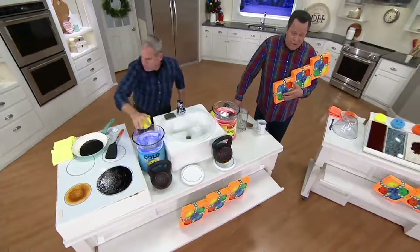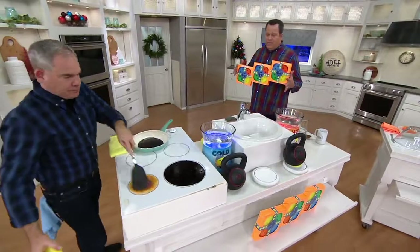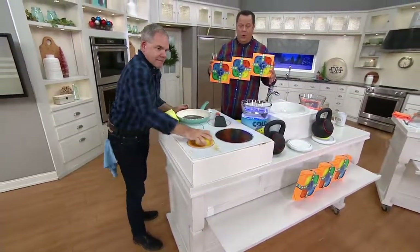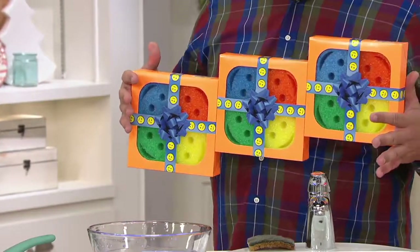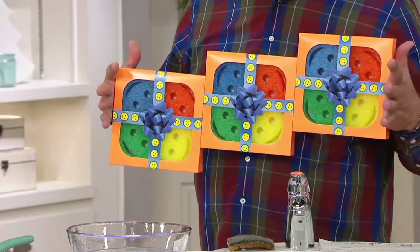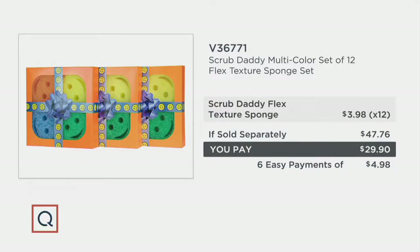They come in these gift boxes — you're getting four per box, so three boxes gives you 12 sponges. You're going to be able to give away four sponges as a single gift, or you could take these out of the gift boxes and make 12 individual gifts. The price here is amazing and the value is awesome — $47.76 is what you would pay at retail, and we are $17.86 less.